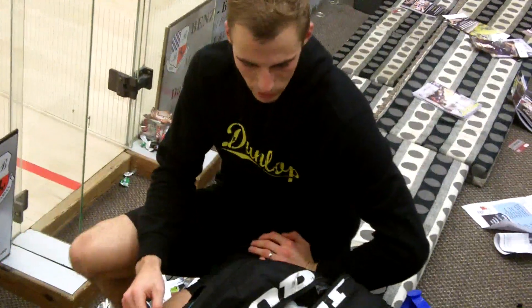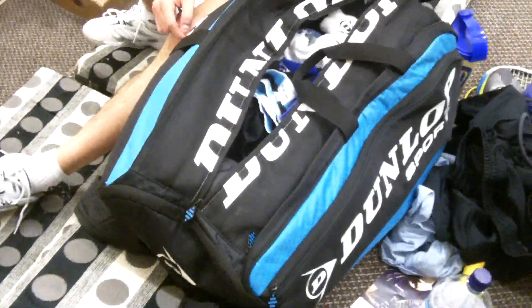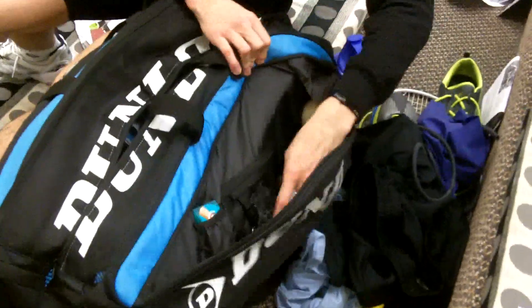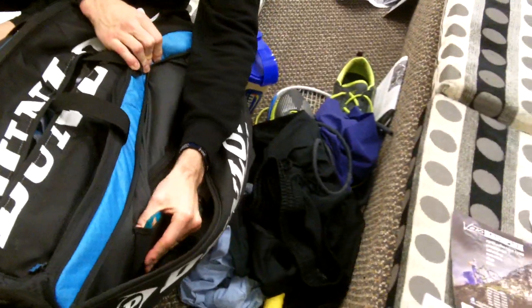And this one — you don't want to go in that one, that's my dirty kit. Neil calls this the 'inception bag' because the old Dunlop racket bag didn't have enough pockets — this one's got pockets within pockets, so there's a million and one hidden compartments.